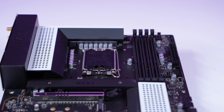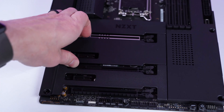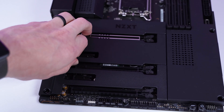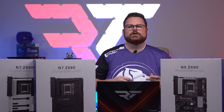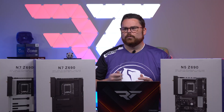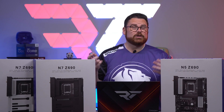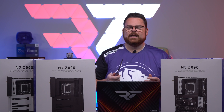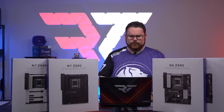Both boards have Wi-Fi 6E, which is great, and Bluetooth 5.2. The N7 has three M.2 connectors, which is interesting. Even though you can remove all the shielding, it's not easy — it's actually relatively difficult to snap back in, so you're going to save yourself some pain by using a screwdriver.